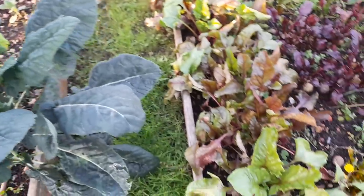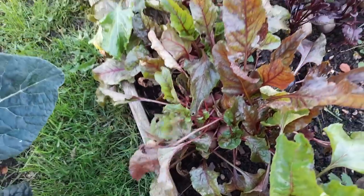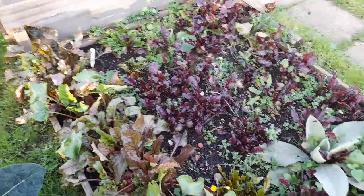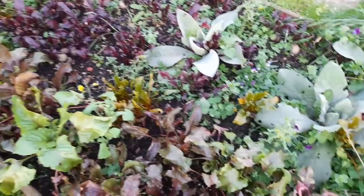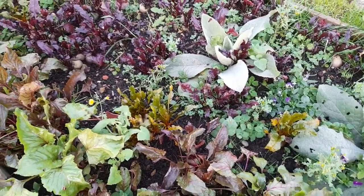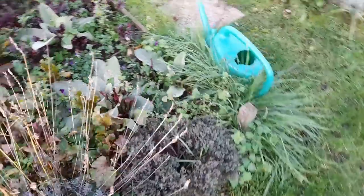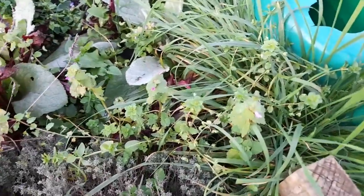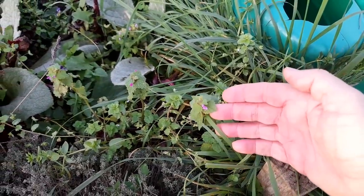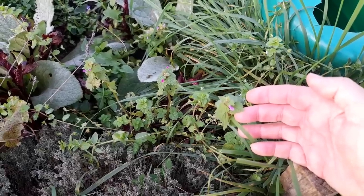Oh and then in here we've got beetroot - nice beetroot. I'm going to be taking three of those home for a stew this evening. There's the darker one there but this bed needs a good weed - you can see there's lots of wildflowers, but also these self-seeded pansies which are just glorious. We've also got quite a lot of dead nettle coming up. That's a great source for pollinators at this time of year.